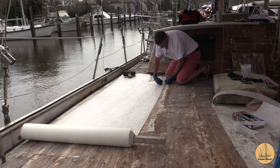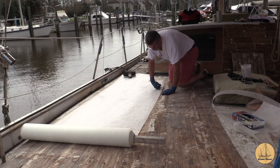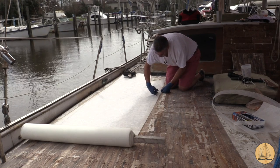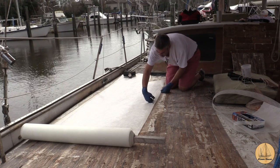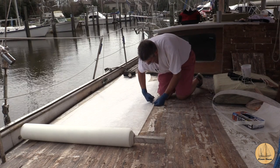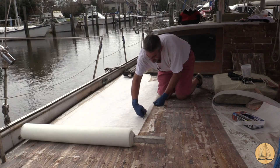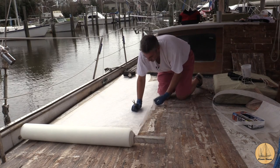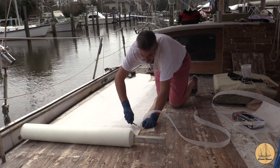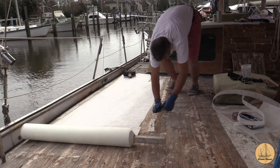Before I got started I wanted to get the fiberglass mat cut to the right size. Once I had my epoxy mixed up I didn't want to be taking time to cut and trim the mat, and more importantly I didn't want it getting filled with wet epoxy while I did it. I've laid this out - I'm cutting the very first layer to fit down over the wood without overlapping the deck at all, and then each subsequent layer I've made about an inch wider on both sides.